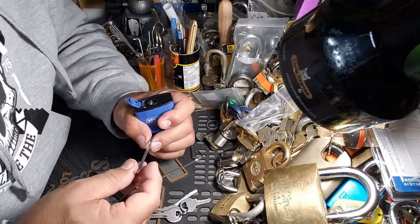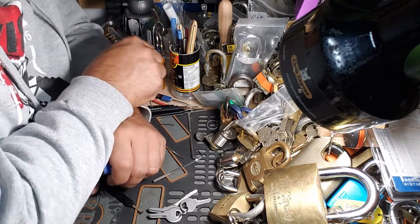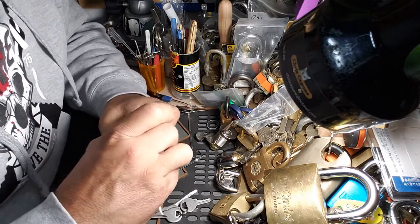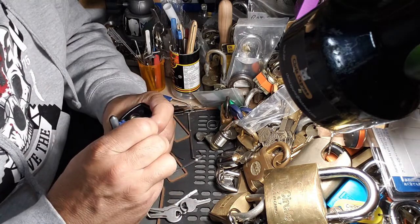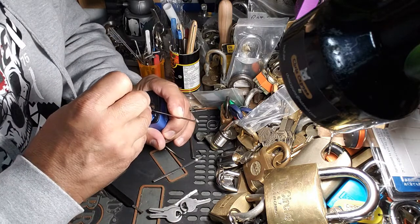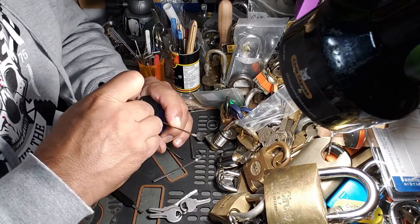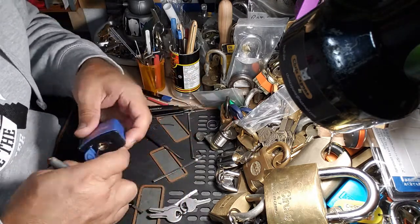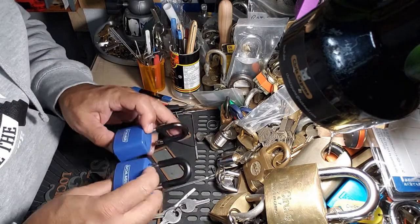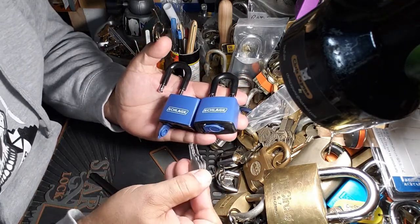There's always something going on when you decide to go out of packaging. There we go. Schlage, 40mm, laminate padlocks — not bad, only a 4-pinner.